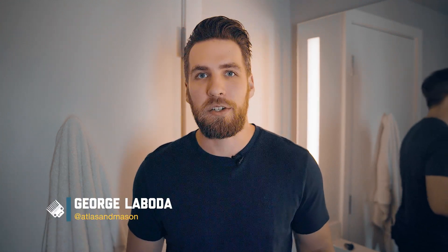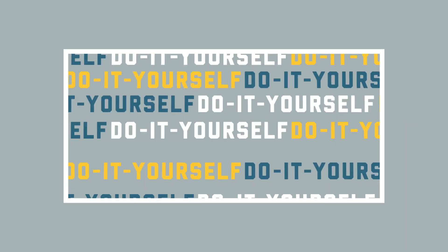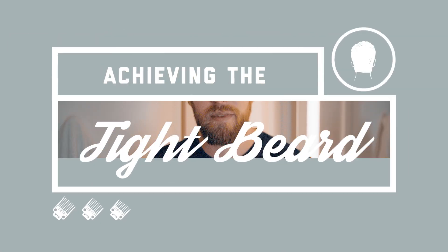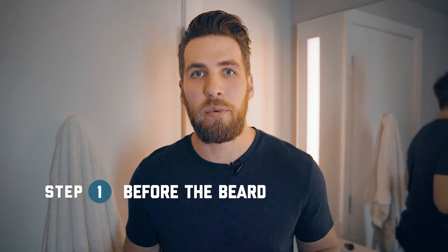Hey guys, I'm George Lobota and today I'm going to show you how to achieve the tight beard with the Wahl Trimmer. To achieve the tight beard look, you're going to need at least one to two weeks worth of growth. Before we get started, I always like to wash my beard with the Wahl Beard Wash. This is just going to leave your beard soft and ready to be groomed.